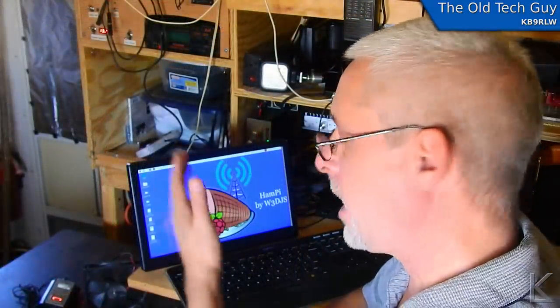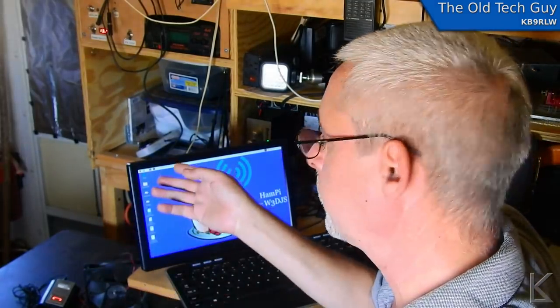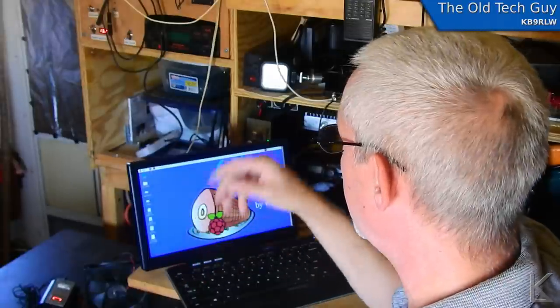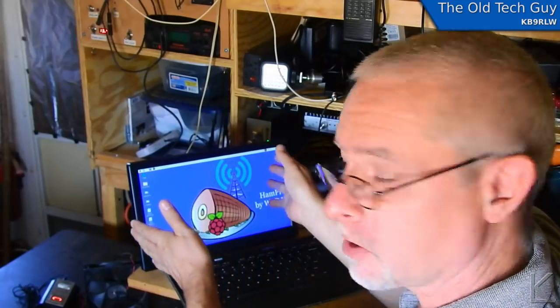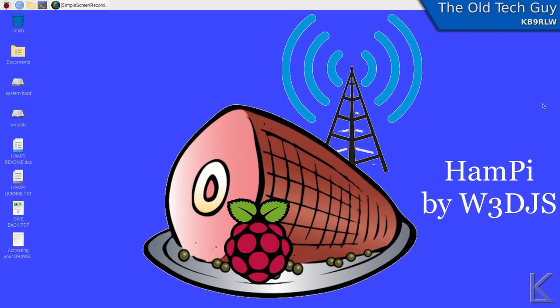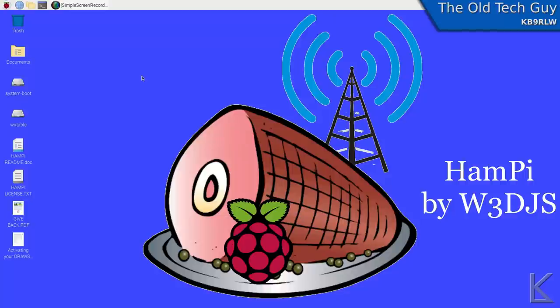Here we are — I have HamPi running on my Raspberry Pi 4, sitting right over here on this display I showed in the previous video. After you burn the image and boot up your Pi, you go through the standard Raspbian setup where it asks you a few questions, configures the system, connects to your wireless network, and so on — the same thing you'd go through with regular Raspbian. Upon reboot, you're dropped onto the HamPi desktop.